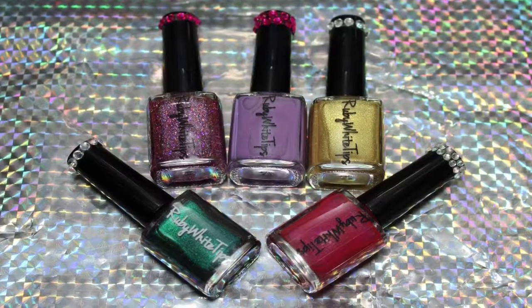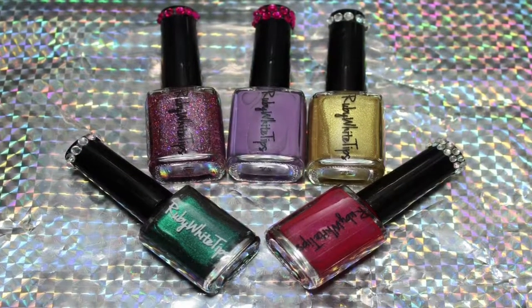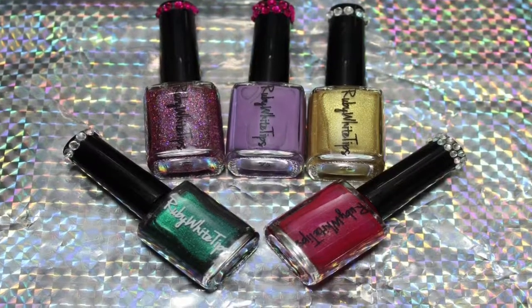Hi everyone! Ruby White Tips is back and I have a few from her new collection right here to swatch for you.